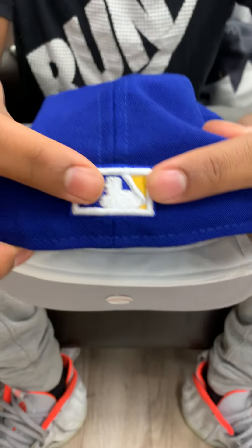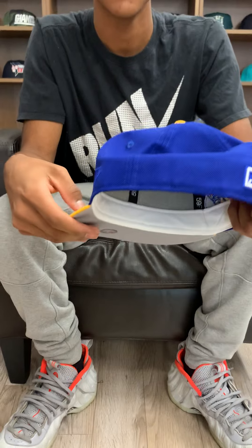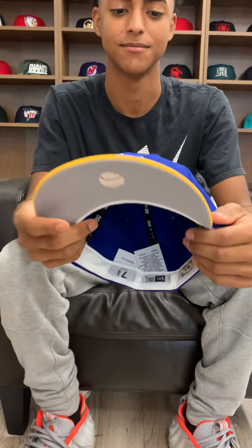There's the MLB logo on the back as you can see, and that's pretty much it — pretty clean hat. You can cop this one at ecap.com and follow our Instagram for live updates.